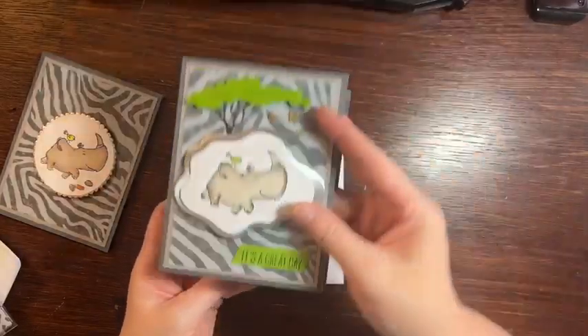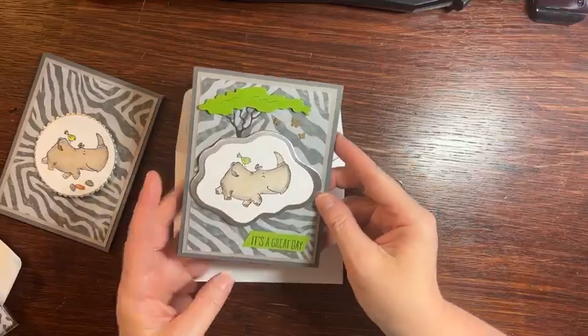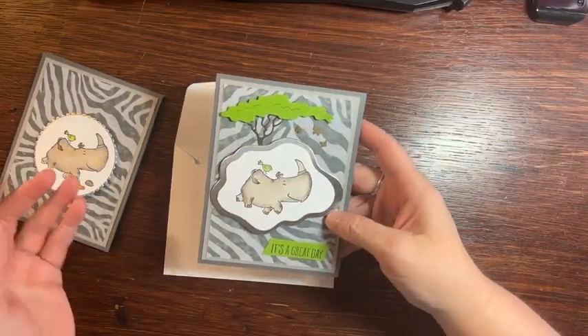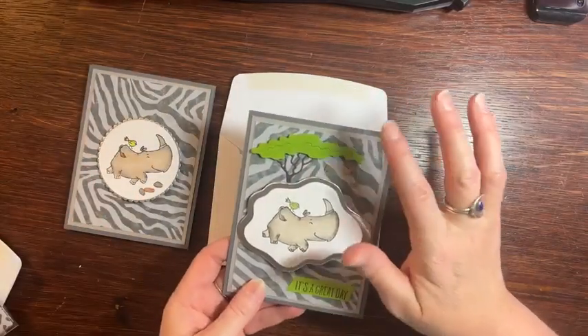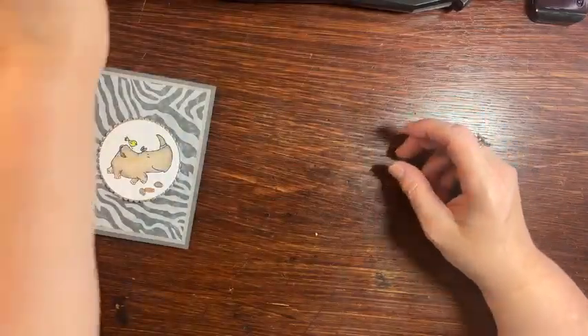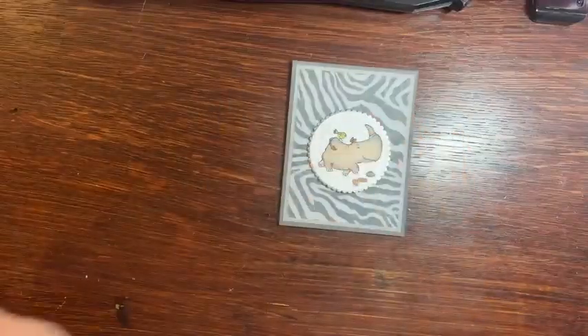Cute, right? And it's a fancy fold — I never do fancy folds for you. I wanted to make sure you could see what my inspiration was and how I could still do the similar card but with a little different stuff. So we'll revisit this in a minute. We did a couple cards with her. So this is my inspiration.